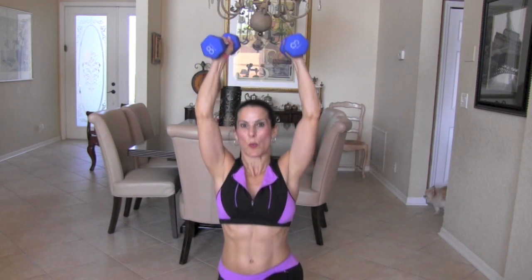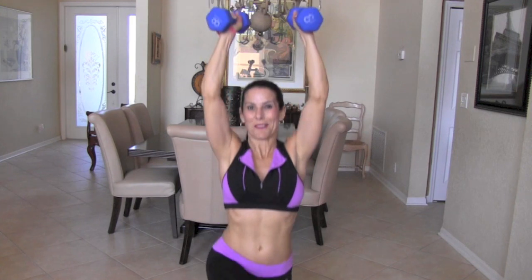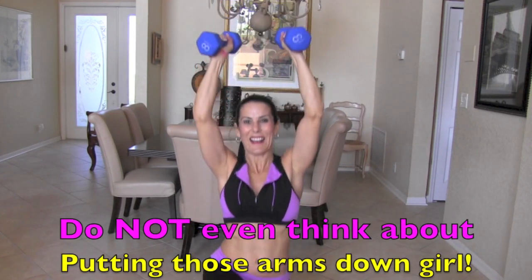Four, and we're keeping those weights over our head. Five, six, seven, eight, nine, ten. Now we're going to switch legs — don't put those weights down! Ten on this side. One, two, arms getting tired, three, four, five, six, seven, eight, nine, and ten. Awesome — that was 20.